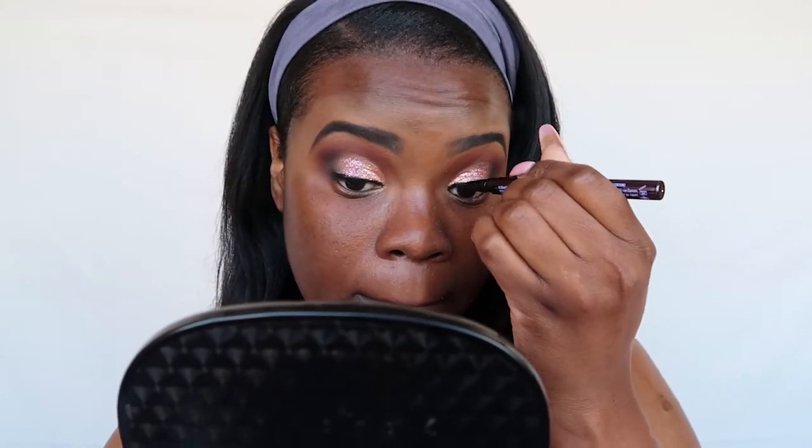Now I'm going in with the Urban Decay Perversion liner and lining my eyes, giving myself a wing — not an over-the-top dramatic wing, but still a wing. When I go for a dramatic look I always like to go with a wing; it just completes the look for me.